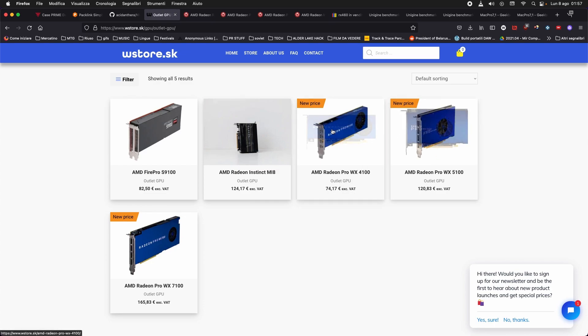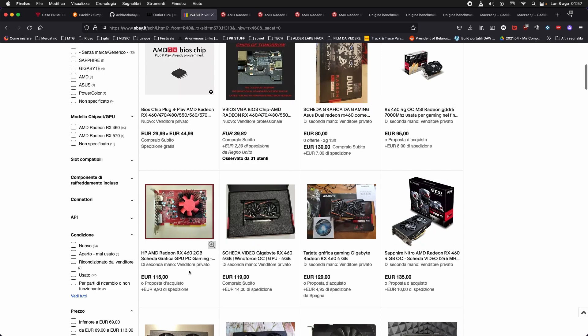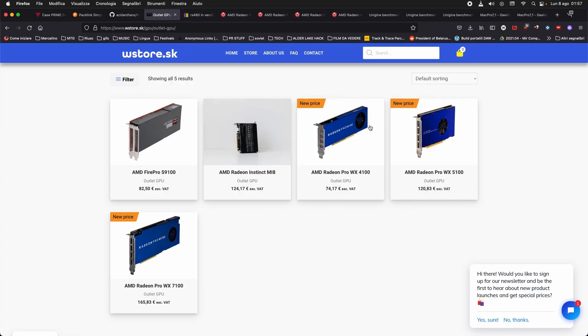All those considerations are valid for brand new cards or used ones on eBay, but these professional cards are not very easy to come by unlike the RX 460. On eBay you'll find them individually, they're double-slot, and they don't come cheap. I'd rather get a new one from the store. The WX 5100 is much more powerful at the same price. We're not going to talk about the WX 7100 because that will be covered by a friend — side detach — who confirmed it works perfectly on Hackintosh.